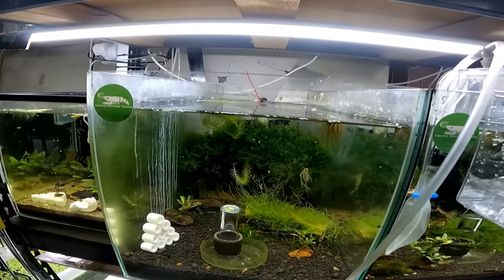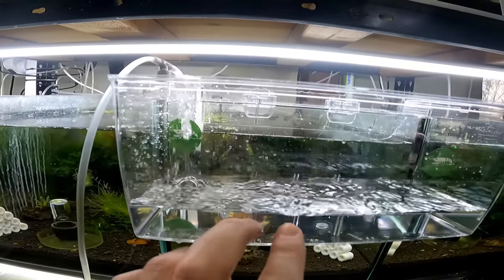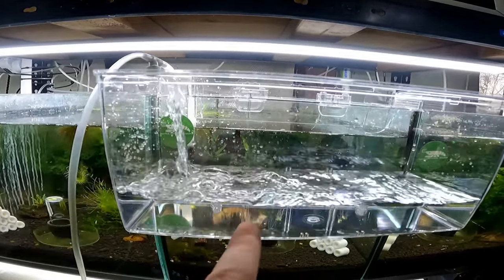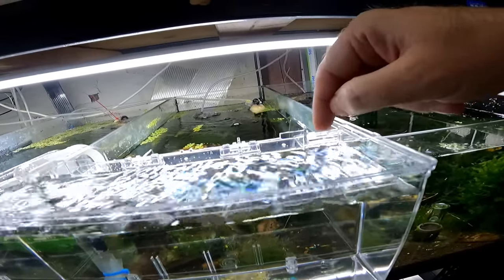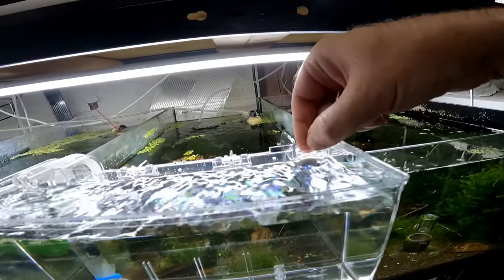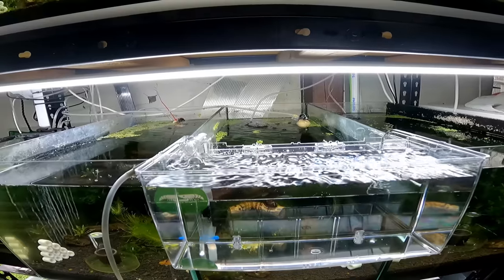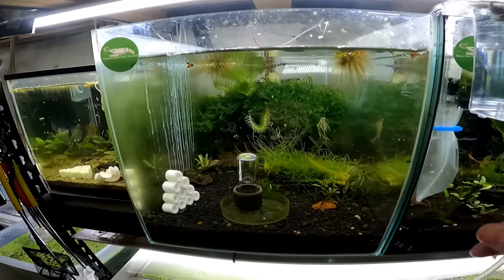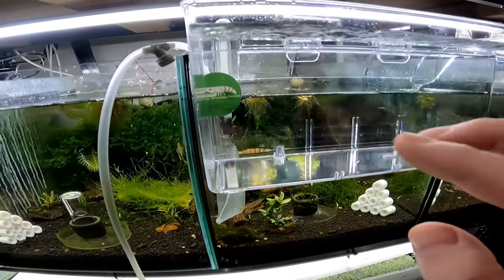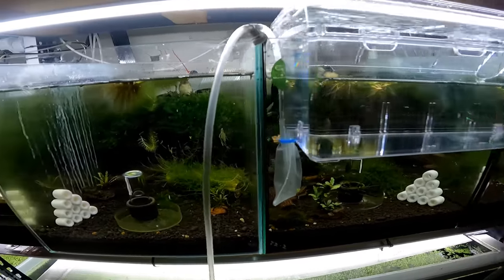What we need to do next is catch the shrimp in this tank and add them to this container. We're probably going to add a little bit of wood or plant material because these guys are going to be in here for roughly about a week. Make sure you have the right attachment on here because the other one has a smaller diameter slot which lets less water through. Keep that in mind. We're going to put a lid on here as well. Let's grab something from the tank to add into this little containment area.